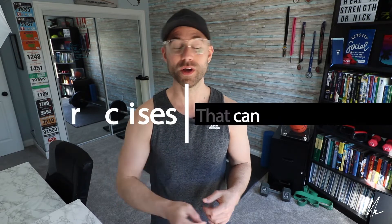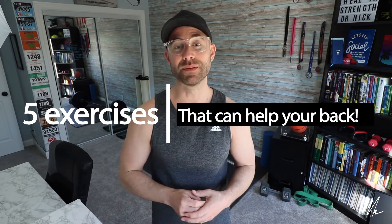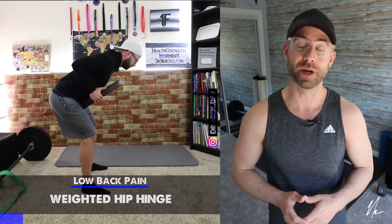I've got five exercises that I think are extremely useful for dealing with low back pain and symptoms originating in that area. What I want to do is talk about five exercises you can perform on your own to help you move a little better and get a little stronger.